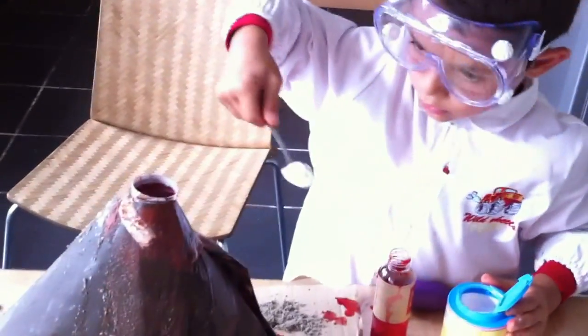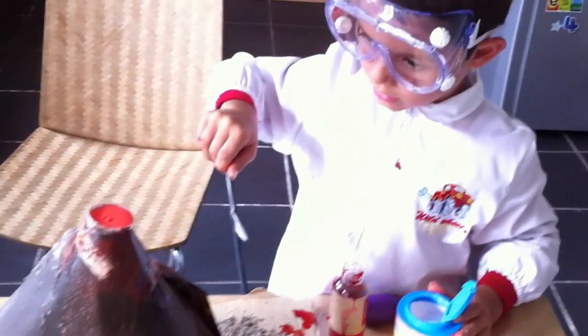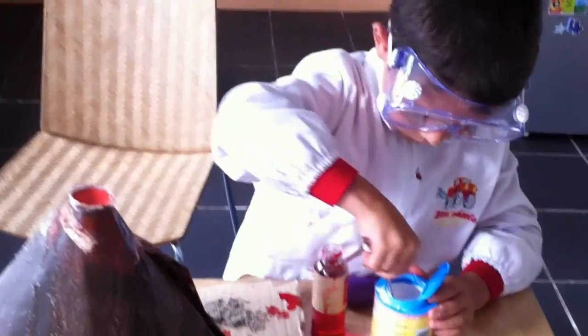Keep pouring a little bit more baking soda. Baking soda seems to work a little bit better than baking powder. And a little bit more water. Some more of these. That's a fantastic eruption.